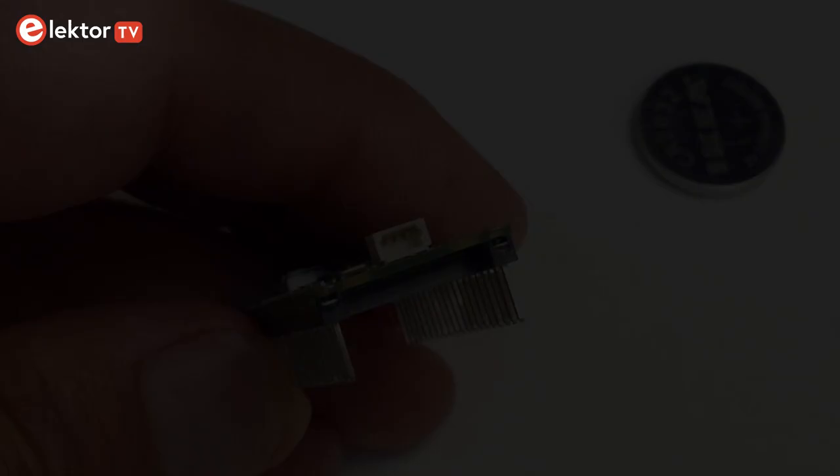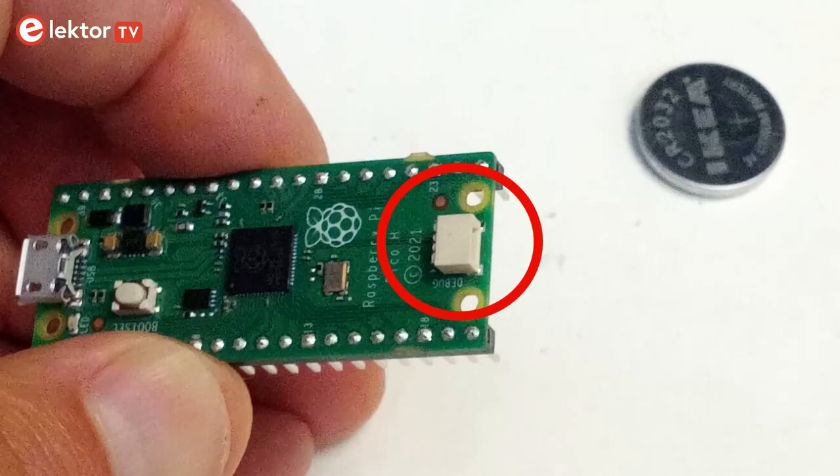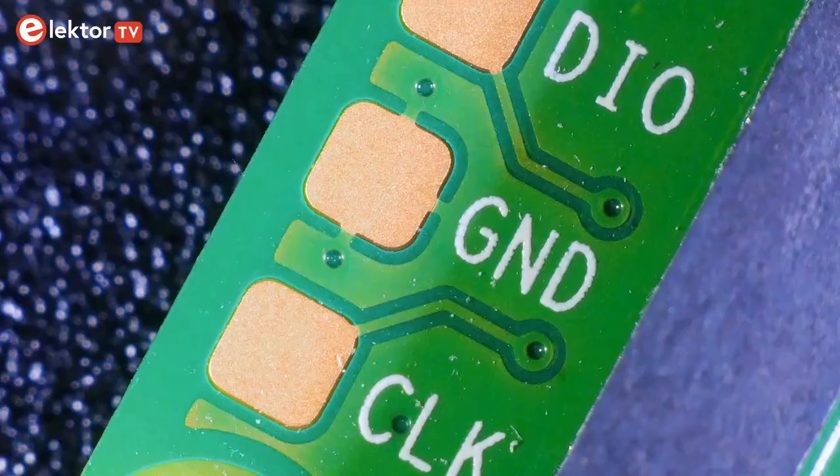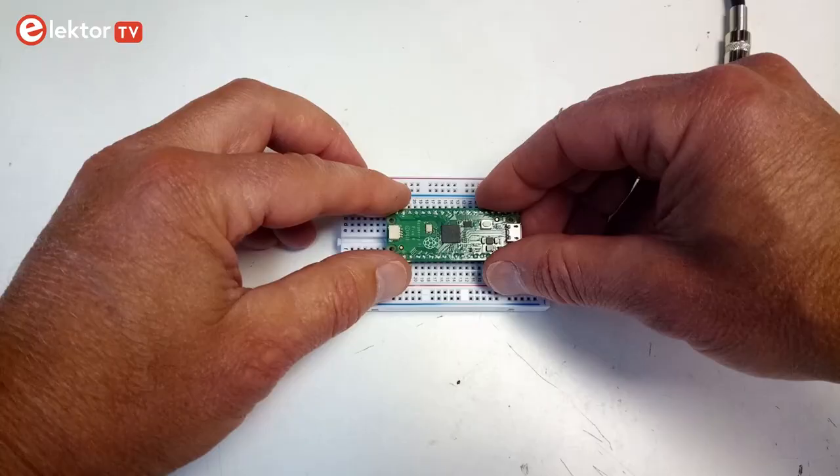There is one more modification worth mentioning, which is the new debug connector — a tiny 3-pin device for which nobody has an adapter cable. Luckily, the three contacts are also available on the bottom of the module as solder pads, so you can mount a more suitable connector if you like, or directly solder wires on them. I have pushed the Pico H into a breadboard and can confirm that it fits.